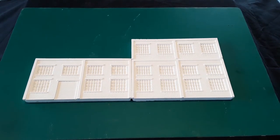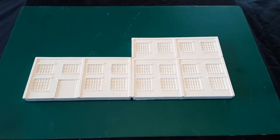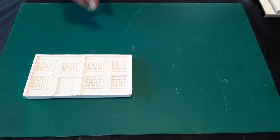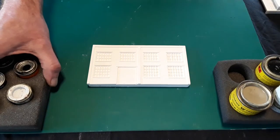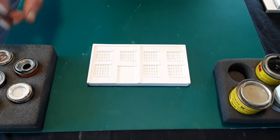We're using some of our double OO castings for the purpose of this demonstration, but the same principles apply if you're painting our N gauge range. If you do have more than one casting to paint, it makes sense to carry out each stage of painting on all the castings at the same time. Not only does this make the job quicker and easier, but it also ensures consistency of paint colour and finish across your castings.